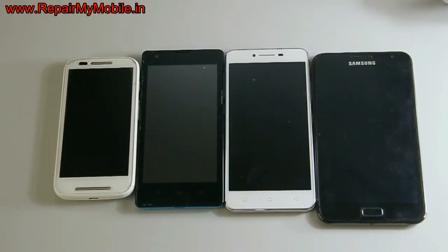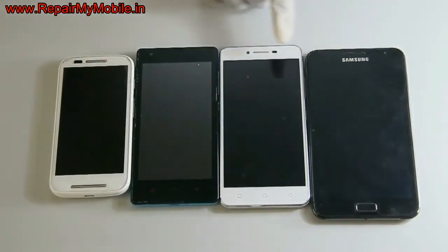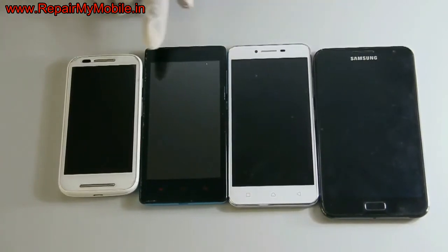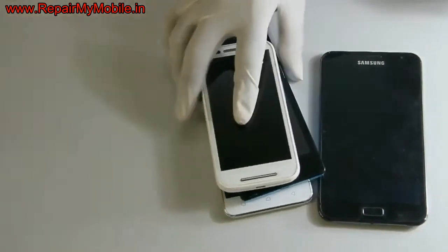Welcome to Repair My Mobile. In this video we will see the hard reset method for different mobiles. Here we have got Samsung Note 1, Lenovo K5, Xiaomi Red 1S, and Motorola Moto E. The hard reset method is used if the phone has a pattern lock, is running slow, or hangs.